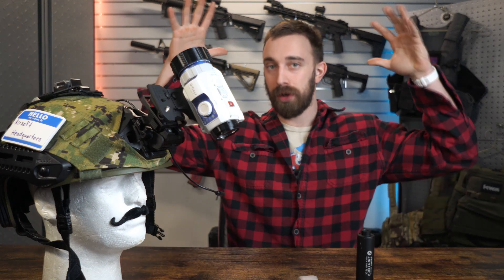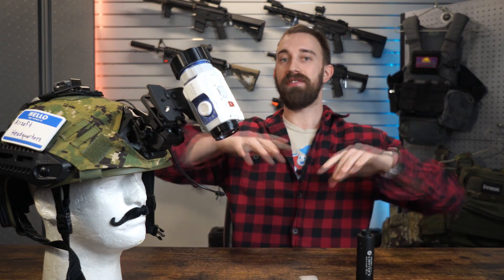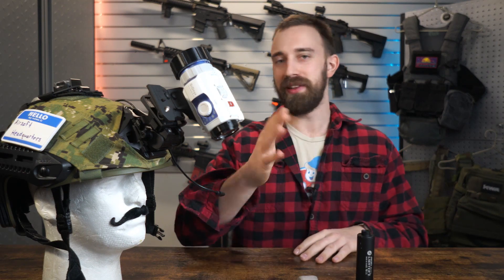What's up everyone, Tal from Airsoft Headquarters here and welcome back. Today we have the final form of the studio here. We have the background, the background lights, as well as the nice countertop for us to do a little bit more professional style of review videos. But it's going to just be the same chill, relaxed format.